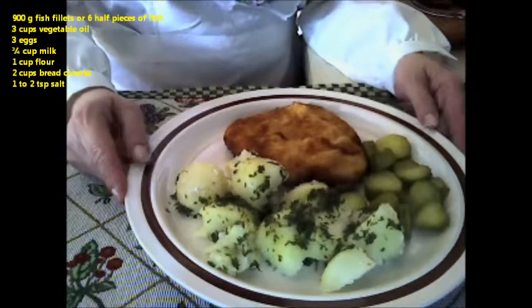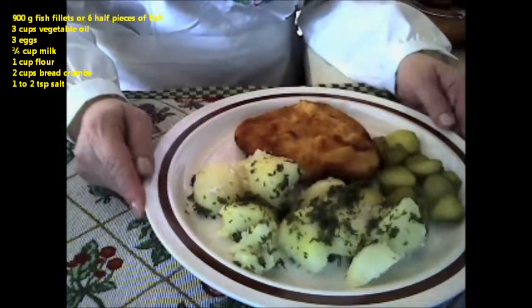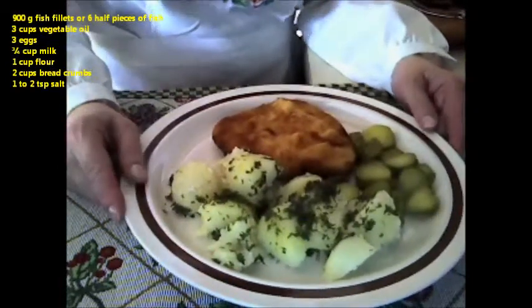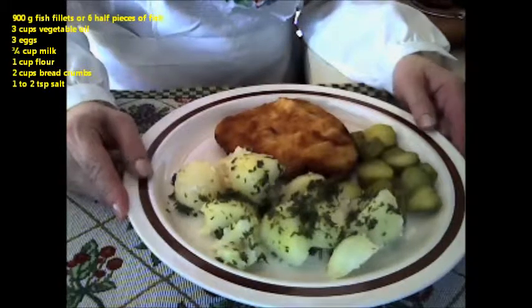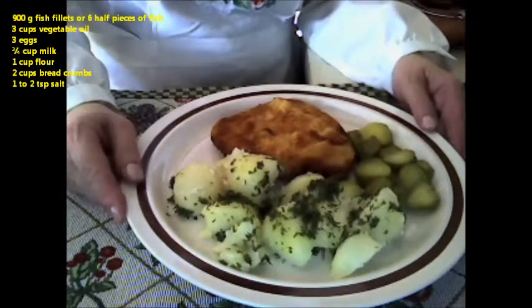What I did was I cut the fish fillets in half, washed them thoroughly, and then dried them off with a paper towel. Then I'm going to sprinkle them with salt before putting them into the flour, egg mixture, and breadcrumbs. I usually use sea salt for this. I ended up with about eight pieces from the 900 grams, since they were fairly large pieces. I have about two teaspoons of sea salt here.